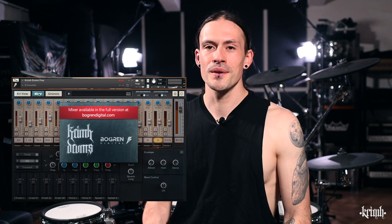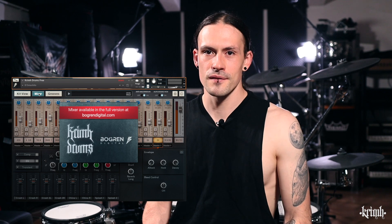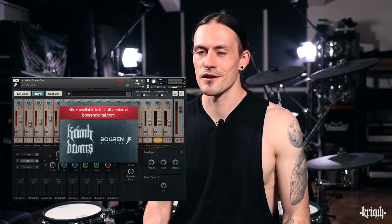So what happens if you hit a MIDI note on a drum or cymbal that is not available? In this case the software will automatically play the closest one instead. That is great because if you get a MIDI file from someone that used the full version or had more cymbals and toms compared to you, it will still play well in the free edition. The mixer is only available in the full version, but we included a brand new fantastic sounding preset from Jens himself and everything is ready to be used right out of the box.